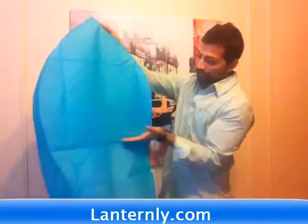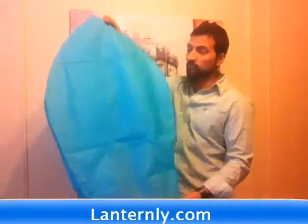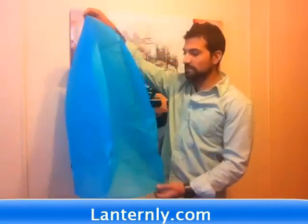I've bought lanterns from other places and they're maybe half the size. I mean, they work fine and they fly. But obviously, if you put something up this big and you're spending a good amount of money and it's just going away — if it's something this big, you're going to see it for a lot longer. The experience is a lot better because the light is brighter.